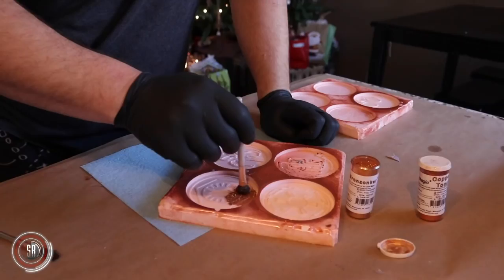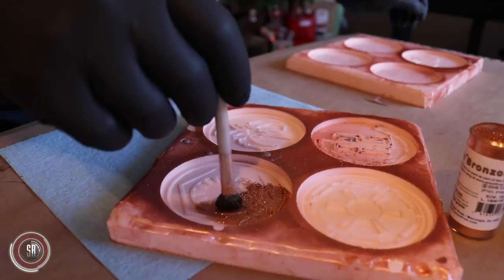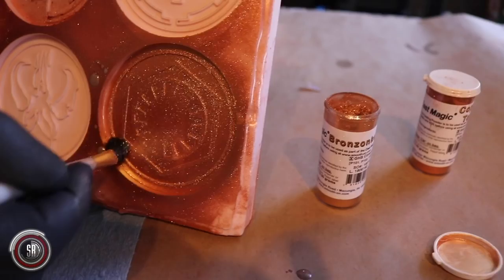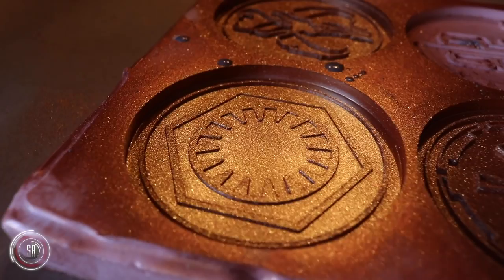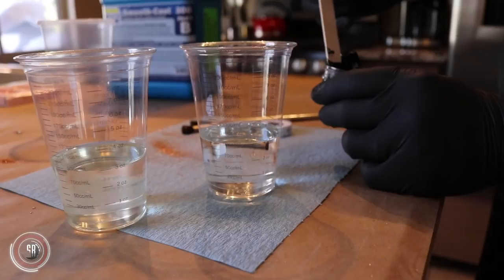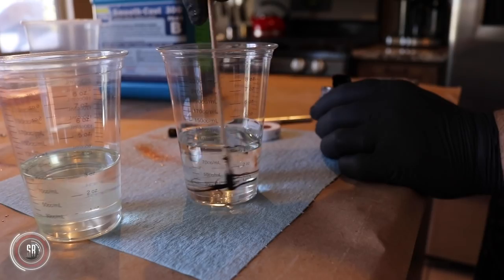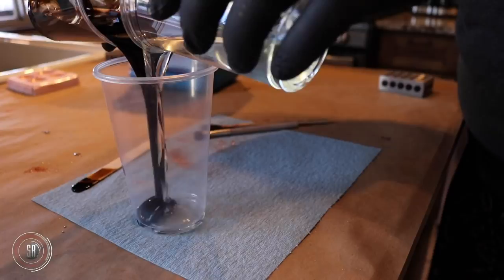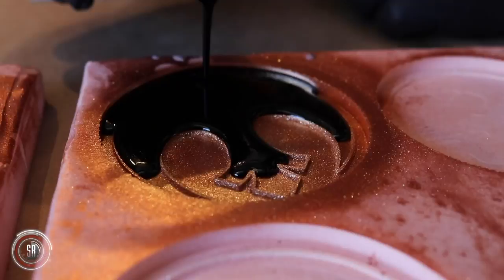We did a lot of trial and error, but I found that using a makeup brush, dipping it into the powders, and then slowly adding it seemed to cover everything the best, and it sort of minimized all the glitter in the house. Once you get both A and B poured, you add your tint to the B side of the resin. Mix it thoroughly, and then you can combine both A and B together and mix again. It seems really dark now as you pour it in, but it will lighten by the time it sets up.